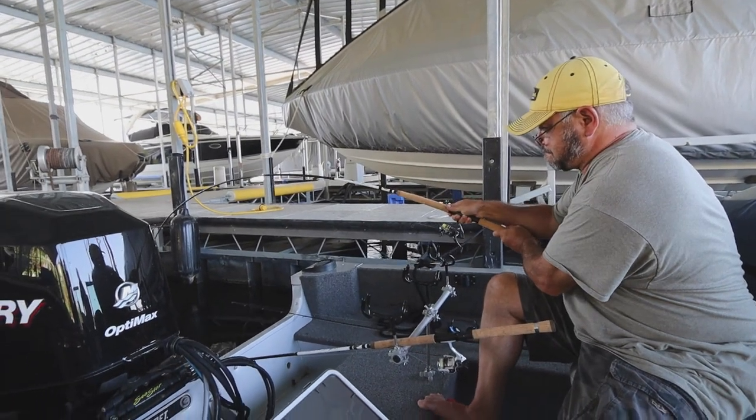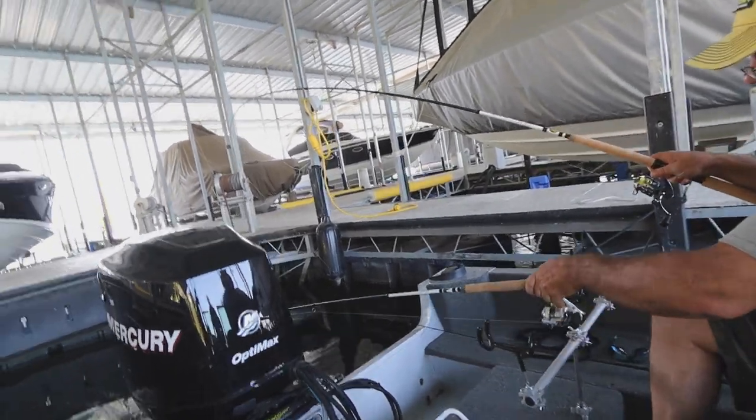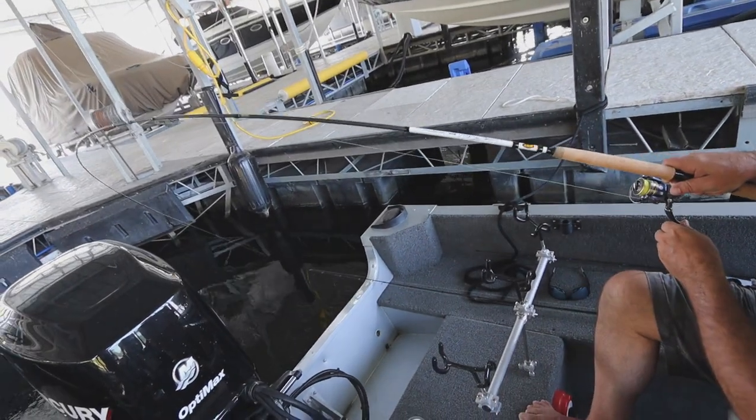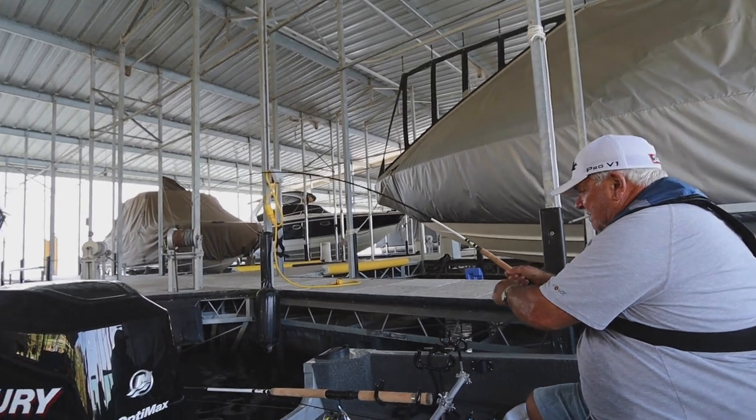He's back on — lost that one. Camera turned off for one second. Get this out of here. Good grief.